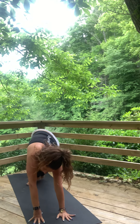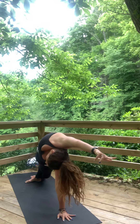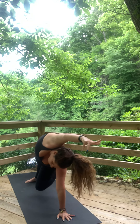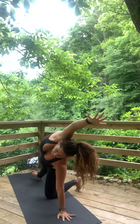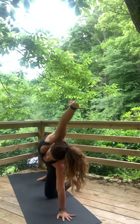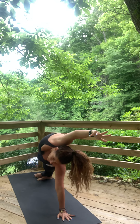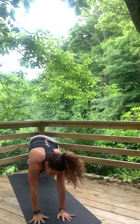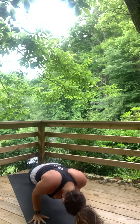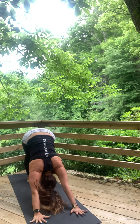Yogi's choice. Remember you can always take the knee down for less, or take the foot up for more. Plank again. Lower down. Hover. Up dog or cobra. Exhale, press. Downward facing dog.